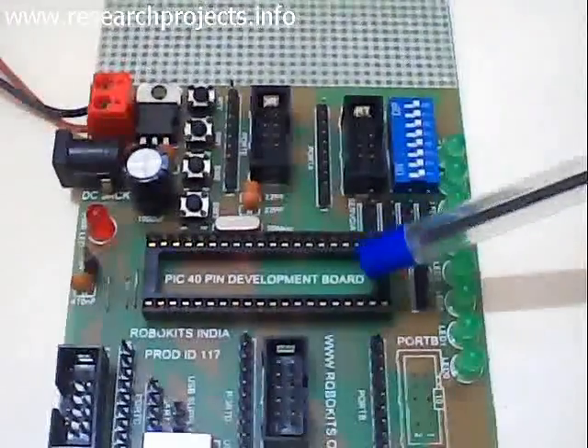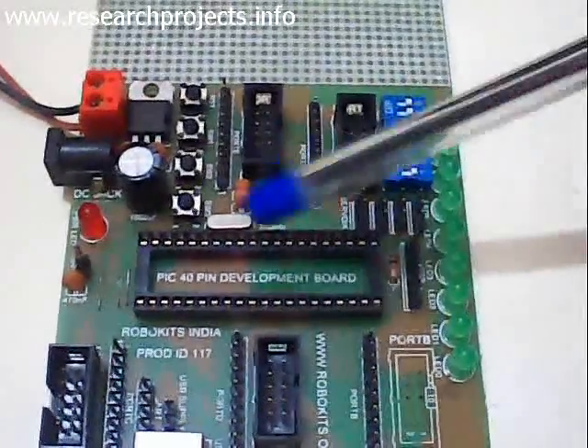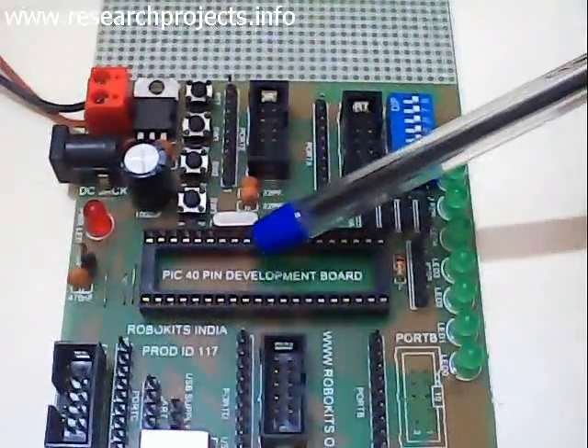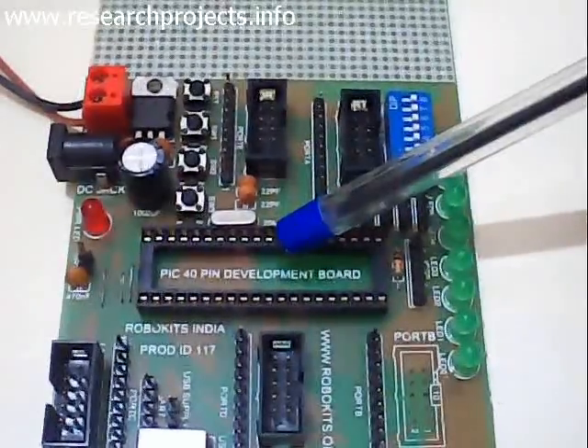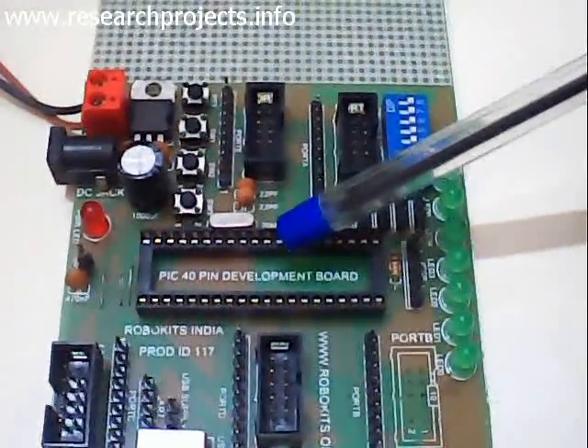This is the development board used in expert systems for projects involving PIC microcontroller. This is the place where the PIC 16F877 processor is to be kept.